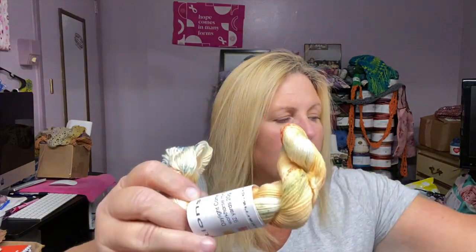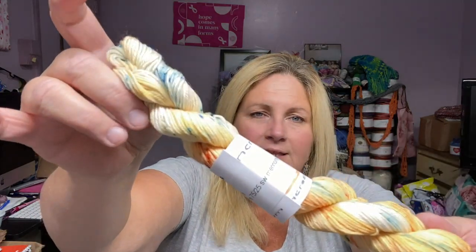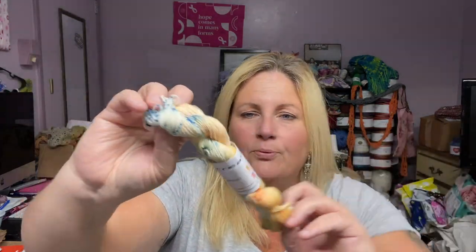My dogs are barking — sorry about that. Someone's probably coming in, probably my son. So let's see what we have. Look at these colors, so pretty.